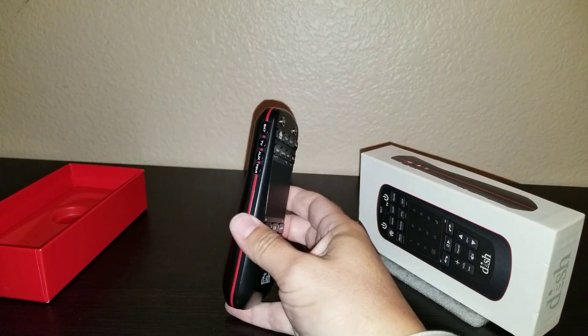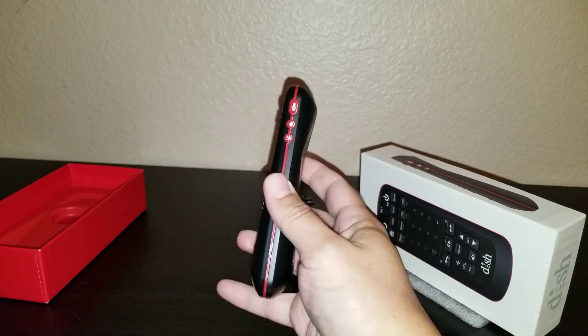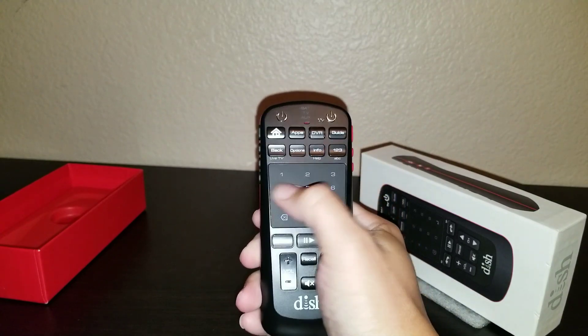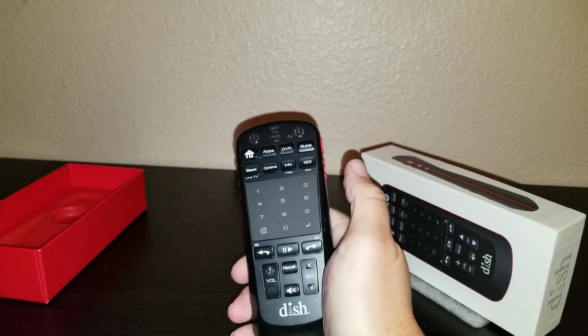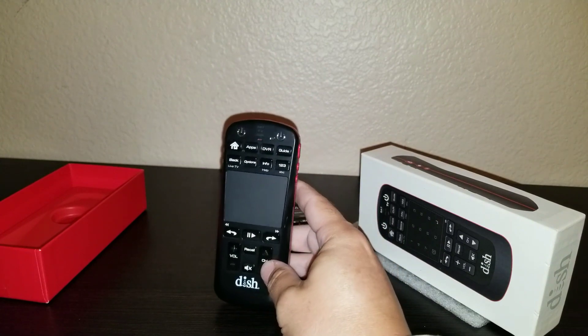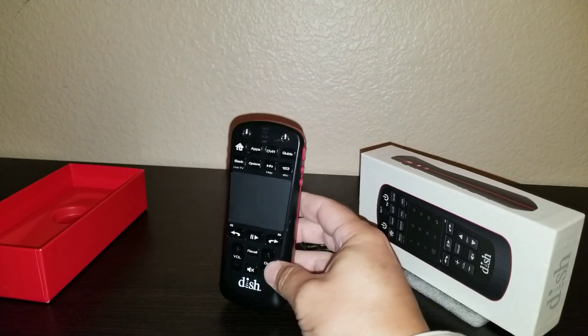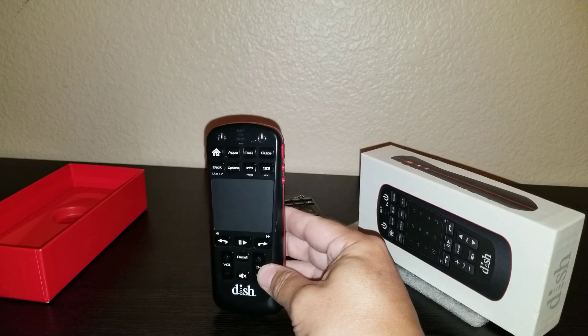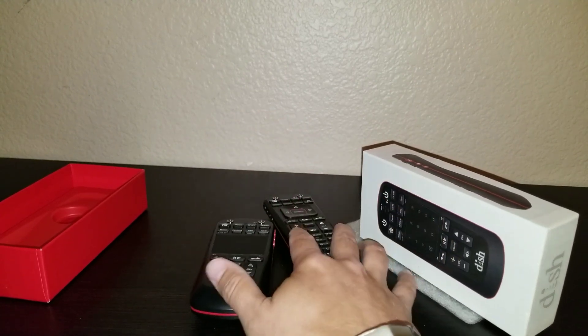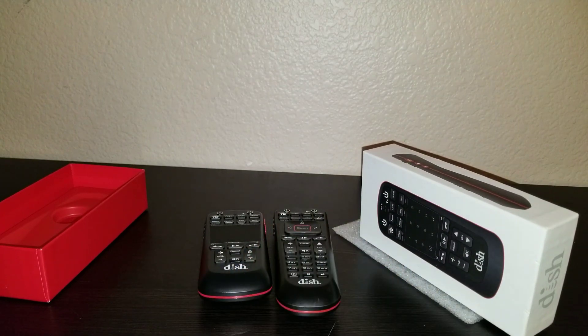If anything, if you buy this remote I would say it's for the light-up feature, because that definitely makes a difference in the dark. Other than that, I cannot say that I would 100% recommend this for $30. Take it if it's free — if you've been with them a long time maybe you can talk them into it. If I was to score it one out of ten, I would give it a six.